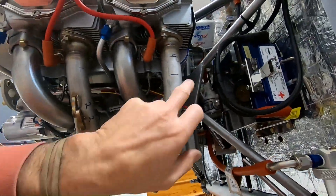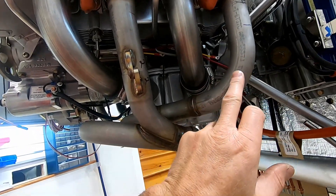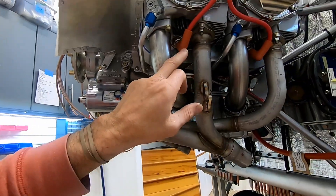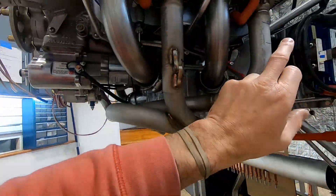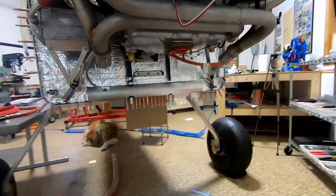They say to run it through the most exhaust length, and they say the front cylinders — but I'm guessing that's because usually these two are tied together and those two are tied together. The longest exhaust is going to be cylinders one and four, so that's why I'm going with the oil injectors. Time to drill some holes in stainless.